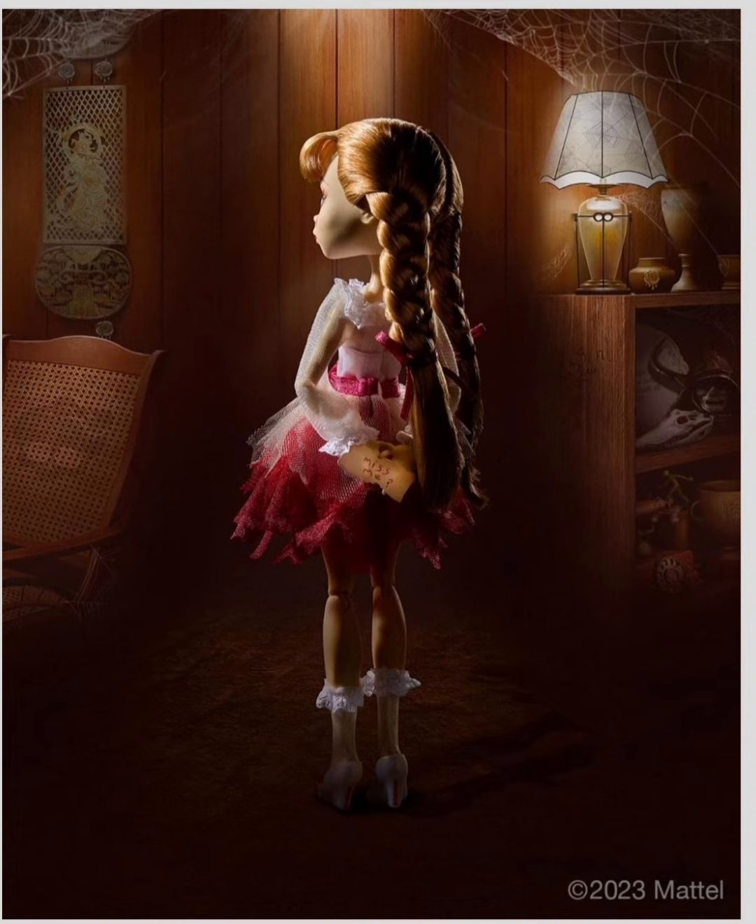At the time I'm filming this, Annabelle has only had this one photo, and we haven't gotten to see her box or what she looks like from the front. I'm assuming her face mold is like the Spectra mold. What's really bothering me is that one of her socks is higher than the other — whoever took this photo at Mattel, fix her sock, please and thank you.